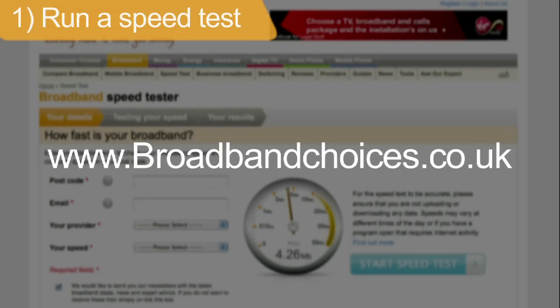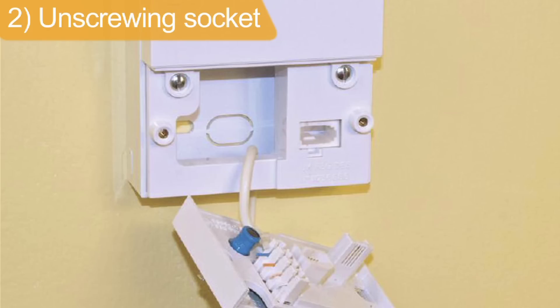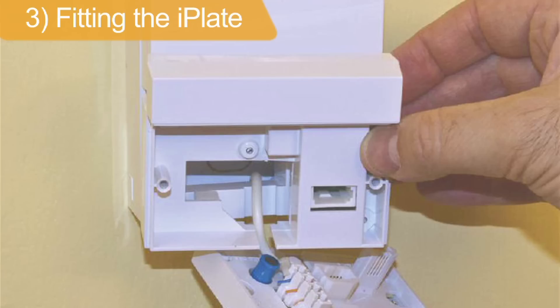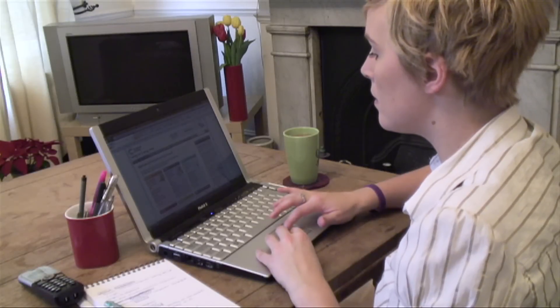Unscrew the bottom half of your socket and slide the cover forward gently, taking care not to disconnect any wires. Slide the iPlate into place, guiding wires through the designated slot at the bottom. Ignore any loose wires inside the socket. Replace the front half of the socket, securing it over the iPlate and fastening with the screws.